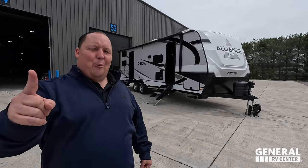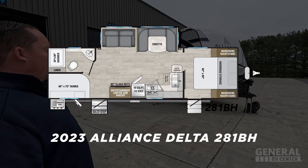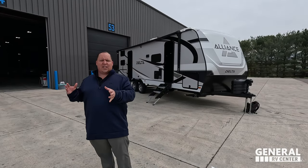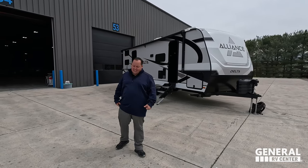Hey everyone, I'm Matt. Welcome back to another video. Today I am super excited — we are doing the world debut of the all-new Delta Travel Trailer. This is the floor plan that has the corner bunk beds. This is the 2024 Alliance Delta Model 281BH. We are going to be taking a look at the outside features first, then the inside features, and then we're going to give you three things we love about the Delta and three things we dislike about it.